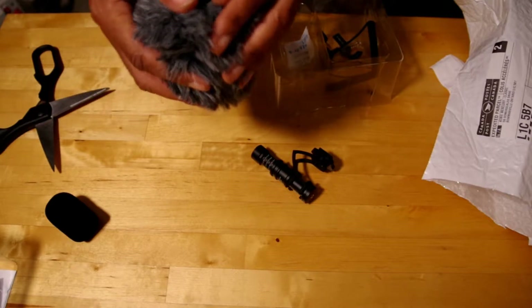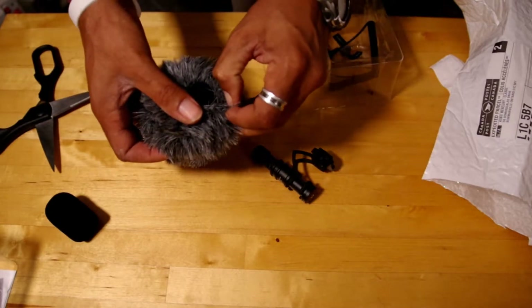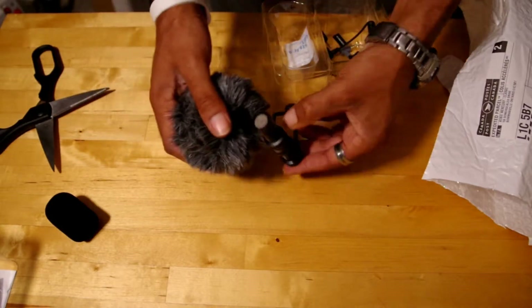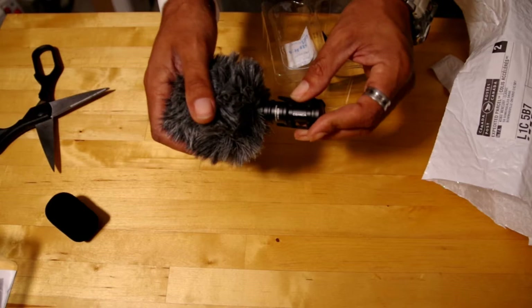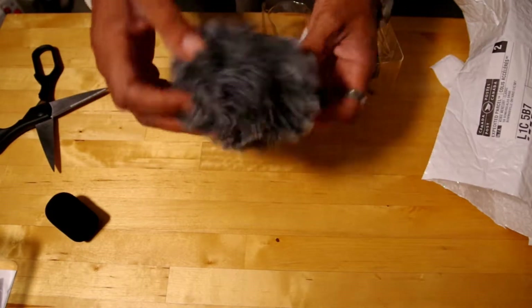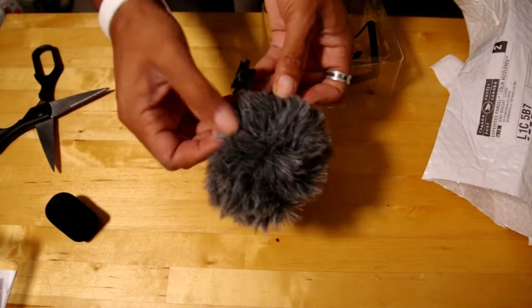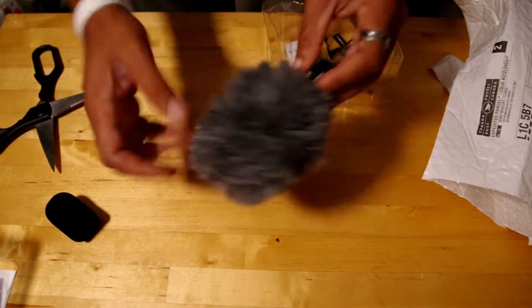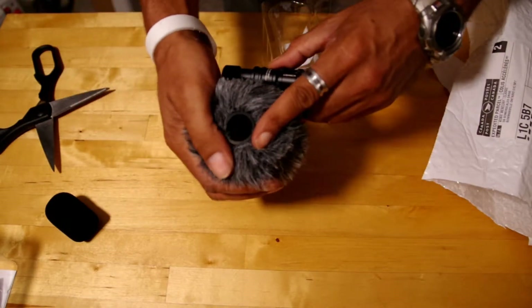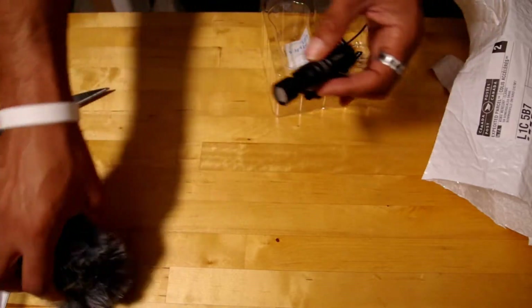We've got a dead cat here. Basically, the dead cat is for outdoor wind suppression. It actually has a solid piece on the inside — they've got their little branding right there as well. It just fits right over; you wouldn't really notice that unless you were actually handling it.